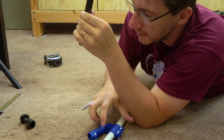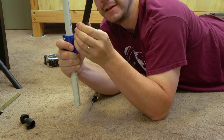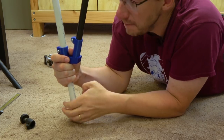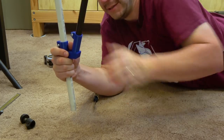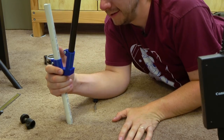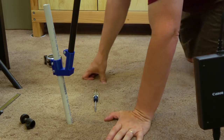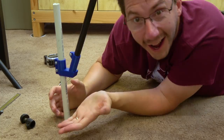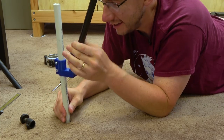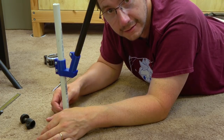The bracket fits the tripod leg really, really well — that's perfect! That is not going anywhere.